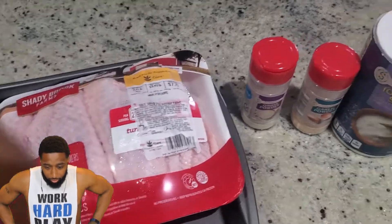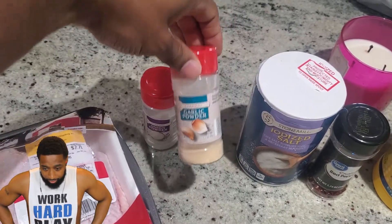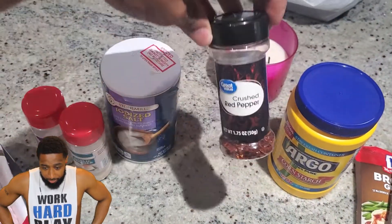So I got the turkey wings — I actually cooked two packs. I got onion powder, garlic powder, salt, and crushed red peppers.